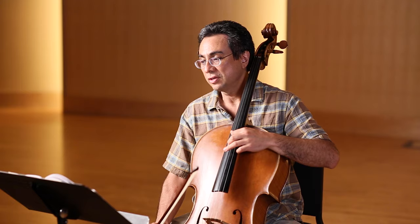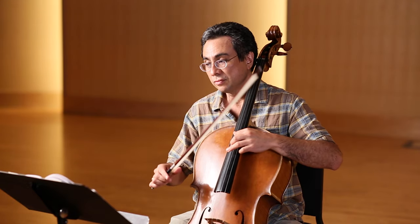Okay, here we go. I'll give you two bars. One, two, three, four, five, six. One, two, three, four.